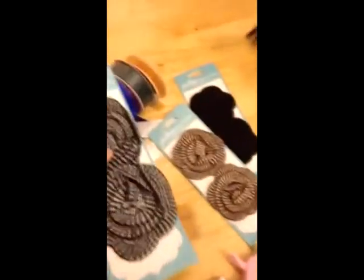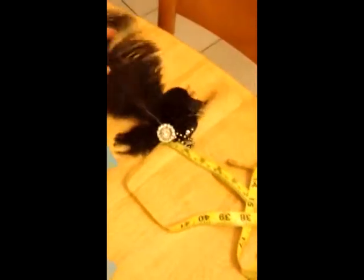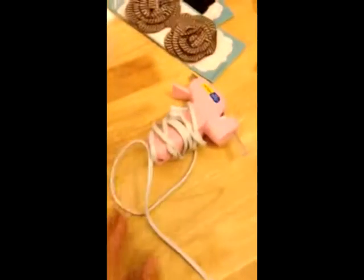You will need some ribbon, some flowers — you can use fake flowers. I grabbed these; they kind of look like flowers but they're fabric, I really like them. And I'm going to break this thing apart and add it to one of the hats. You will also need a measuring tape and a glue gun.